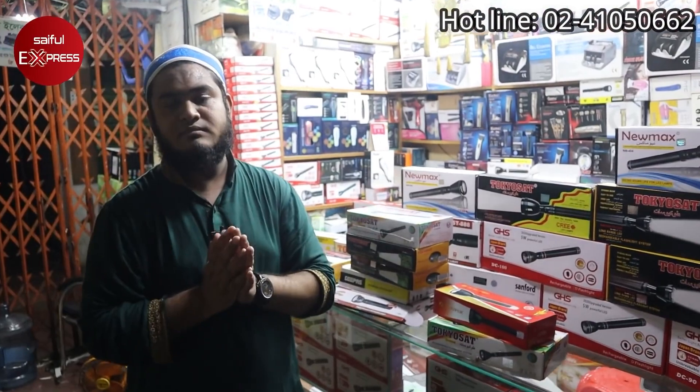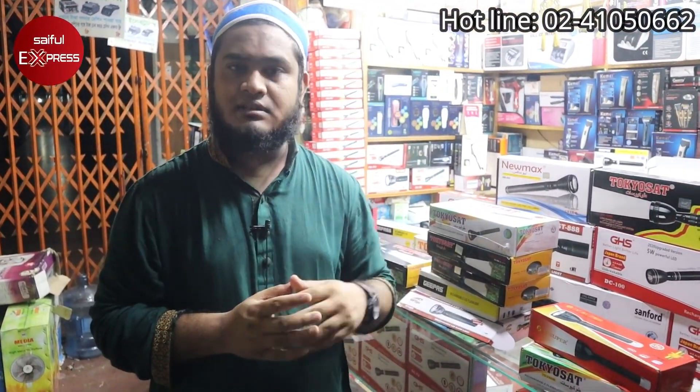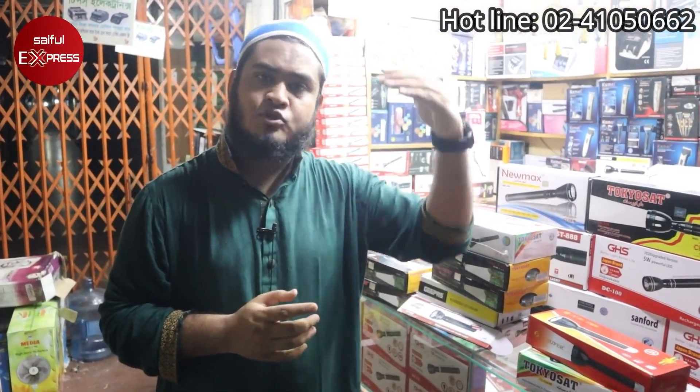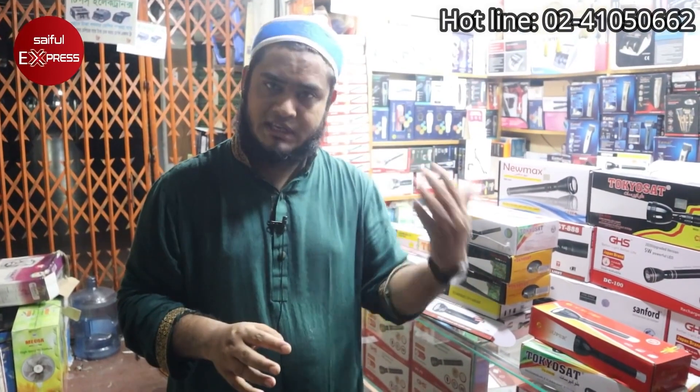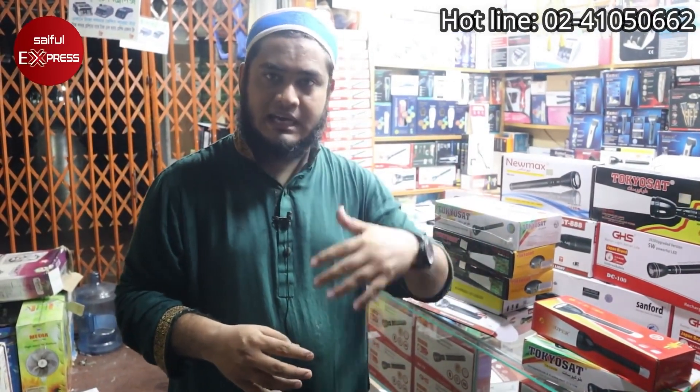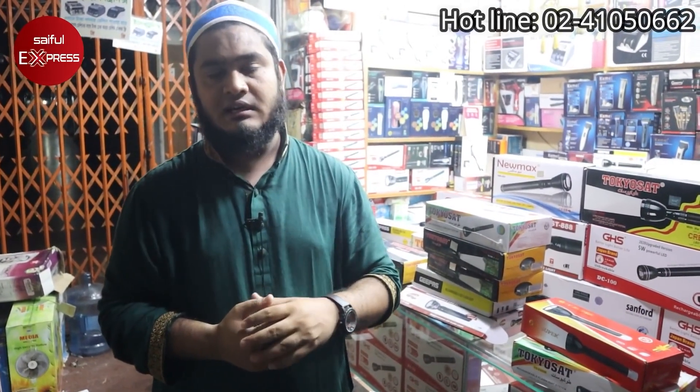I am going to tell you about two things: number one, Insaf Electronics, and Tips Electronics. I am going to share our address for you.